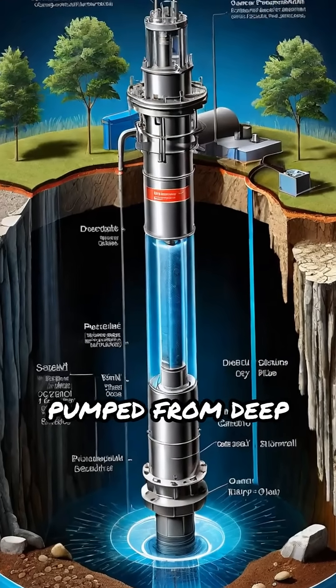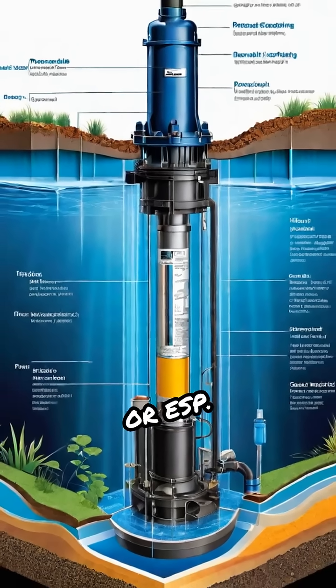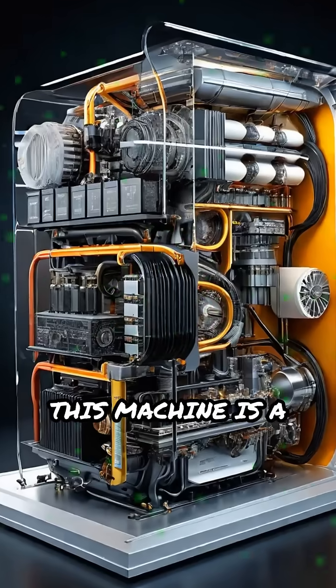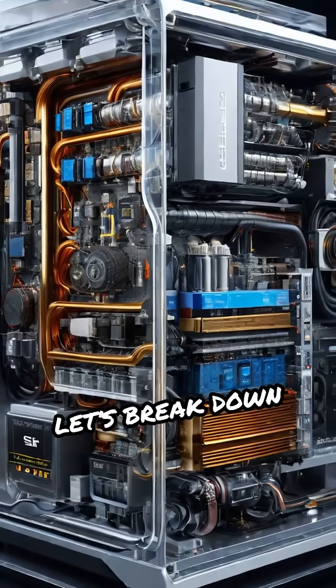Ever wondered how water or oil is pumped from deep underground? Meet the Electric Submersible Pump, or ESP. This machine is a powerhouse designed specifically for deep well fluid extraction. Let's break down how it works.